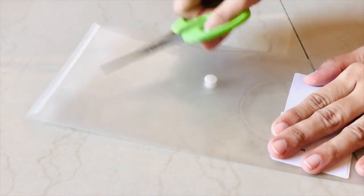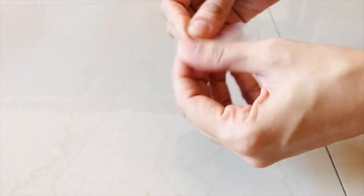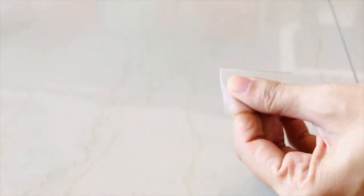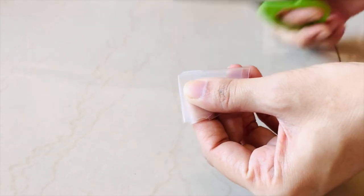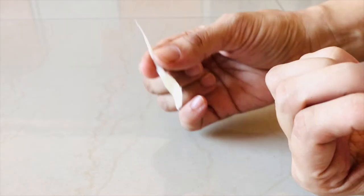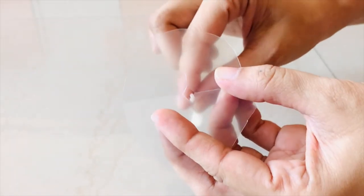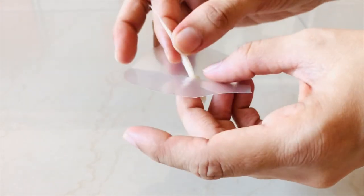Next, take a plastic film and cut a circle. Fold the circle in this way and cut off the end. Now, take a wick and insert it through the hole. Make sure that the lower end of the wick is dipped in oil.